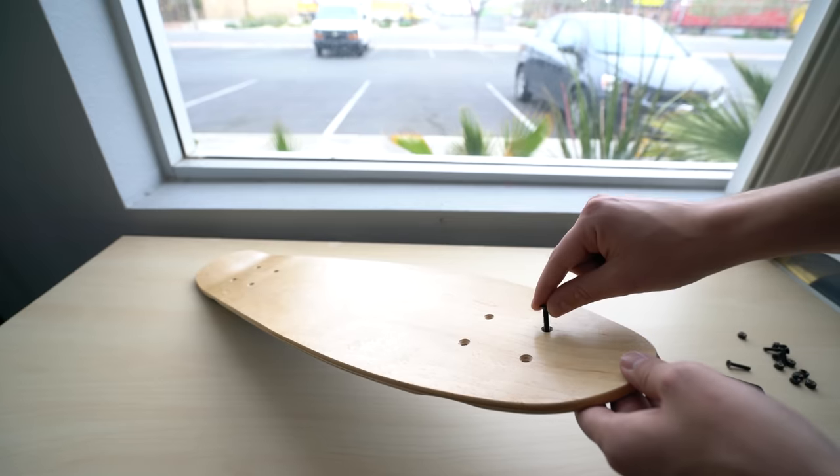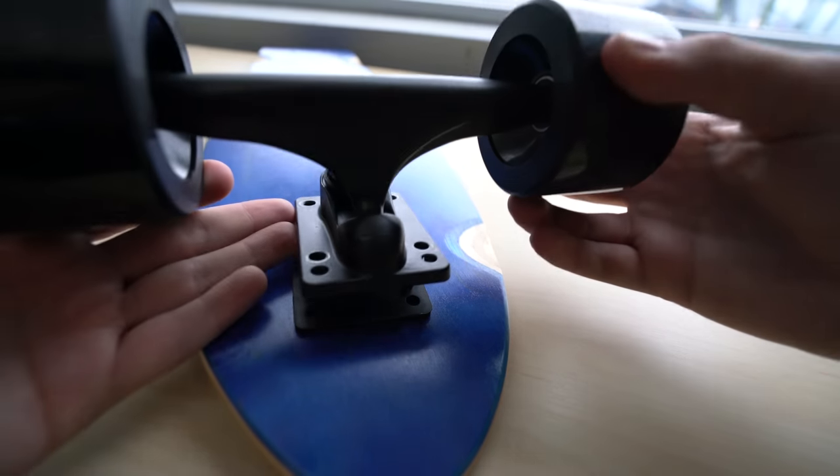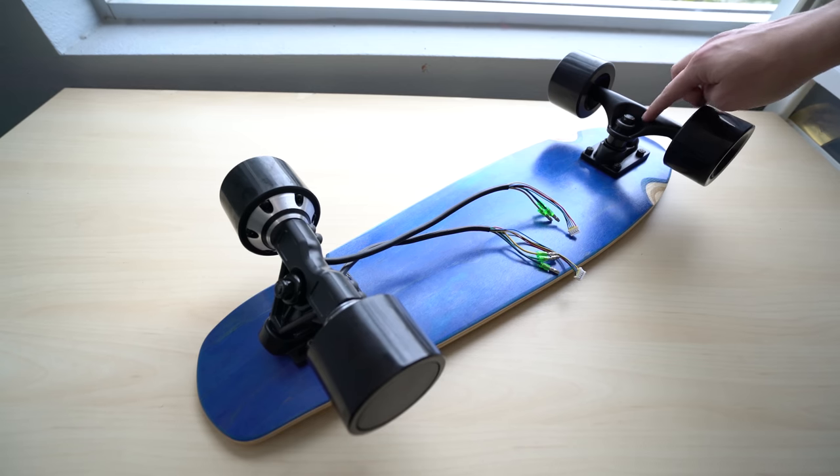Just like any skateboard build, whether electric or not, you need to attach your trucks and wheels to your deck with the riser pads and skate hardware. Keep in mind this set of hub motors, unlike caliber trucks used in full-size electric skateboard builds — the main bolt usually faces outwards, but on this set they both face the rear. If you put them on like caliber trucks, you'll turn the opposite way you lean, so it won't be rideable. Keep that in mind.